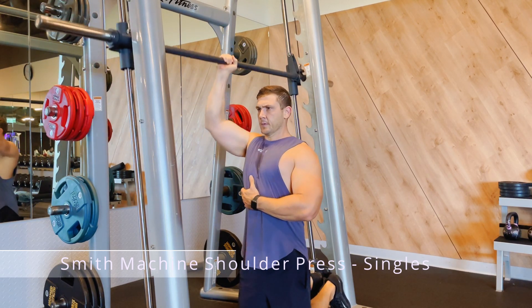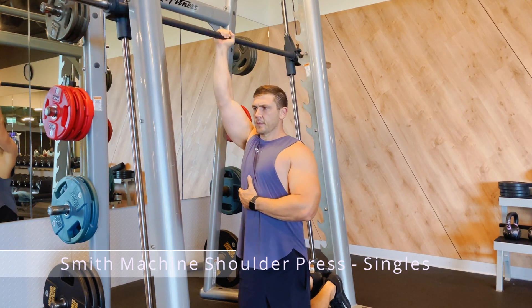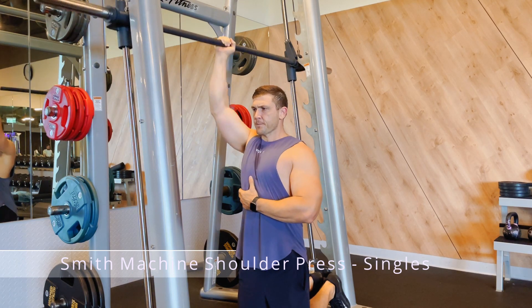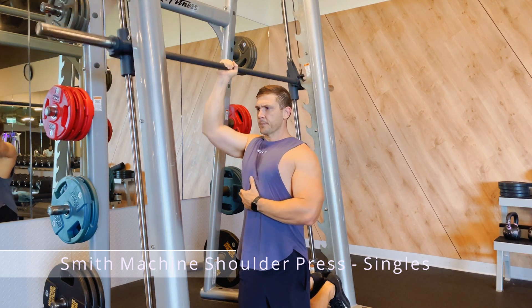Grip the bar with one hand and let it come down until it almost touches your shoulder, then bring it back up, almost fully extending your elbow joint. Keep your body nice and straight with your core flexed throughout this exercise, and repeat for your other shoulder.